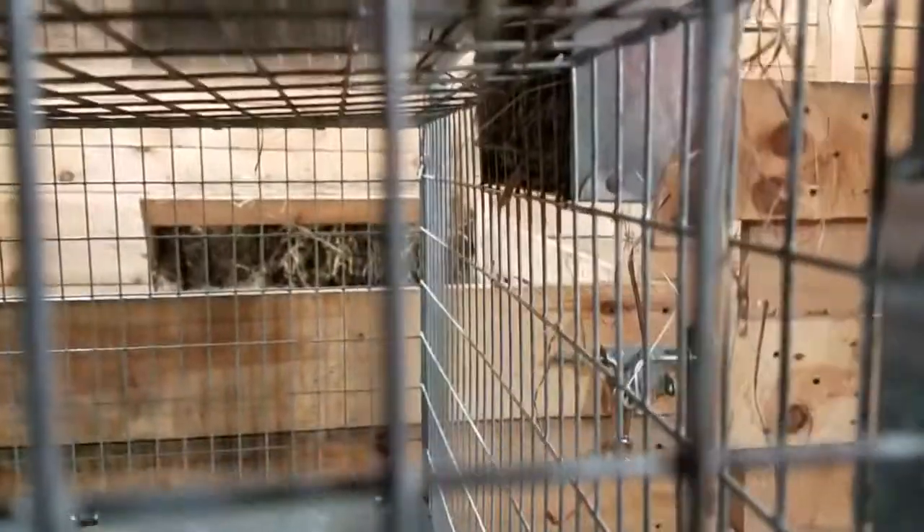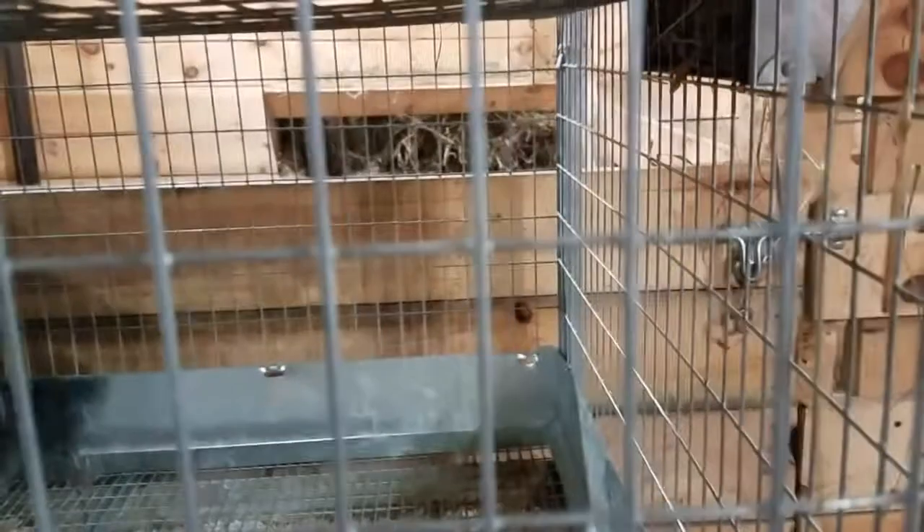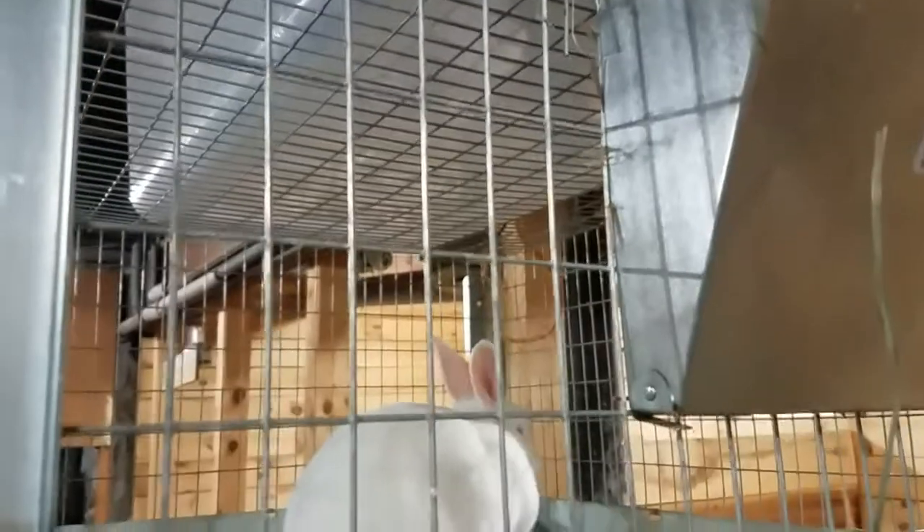Hers I had to put really, really high so that she can only reach the very top, because she's a digger and she will dig it and dig it and then just waste it all. So if I put it up really high, she can't really dig too much — she can only pull it out with her teeth. So far that has worked much, much better. The other two rabbits can have it at a normal height, but hers is up a little high.